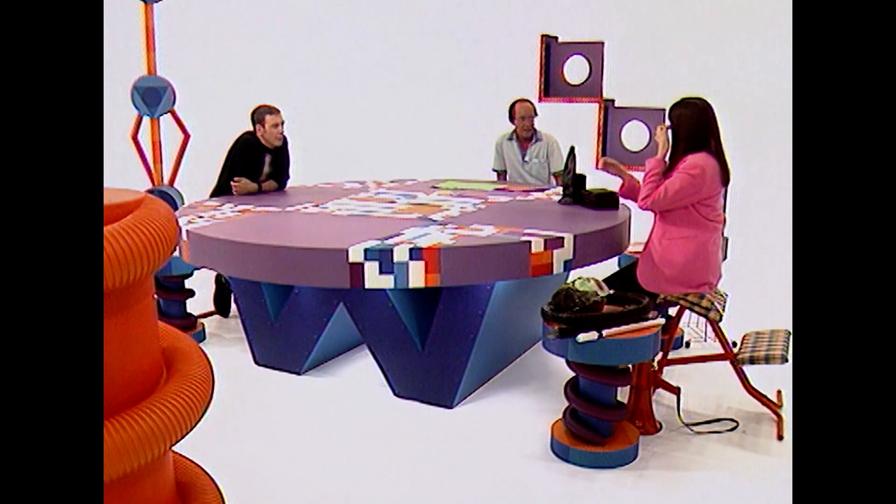How big are you? You mean tall? I'm six feet tall. No — you mean heavy? I think I'm 11 stone. No, no. I mean, how big are you? What volume are you — in litres, perhaps?